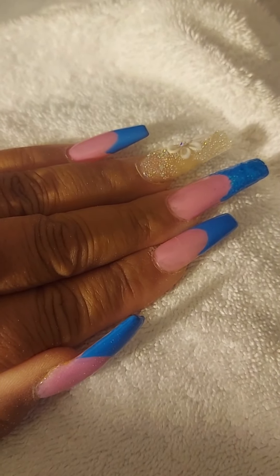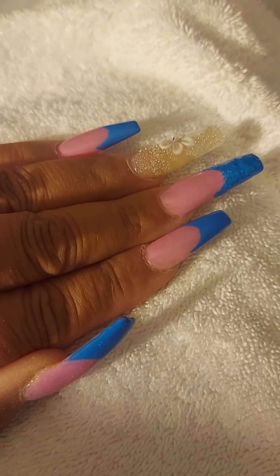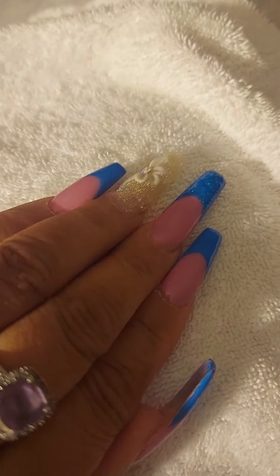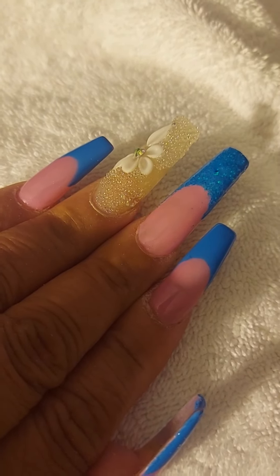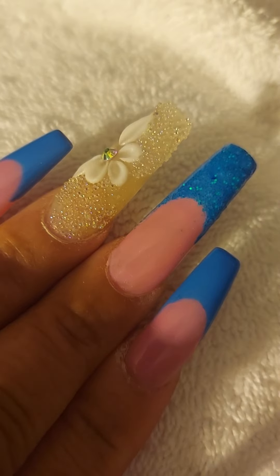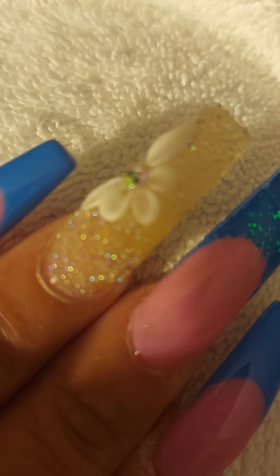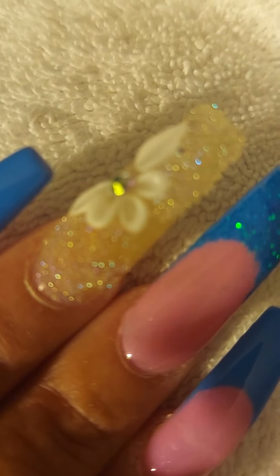If you enjoyed me telling you a little bit about my nails for the month, give it a big thumbs up. If you are not a warrior yet, what are you waiting on? Go ahead and hit the subscribe button, then hit the notification button to be notified about videos. Share this video — let them know what your girl is doing. Thanks for watching.